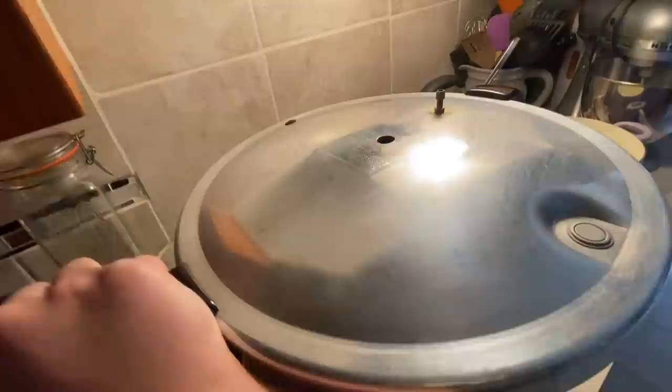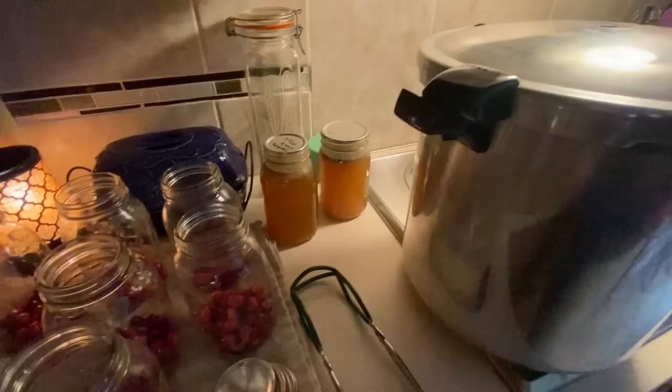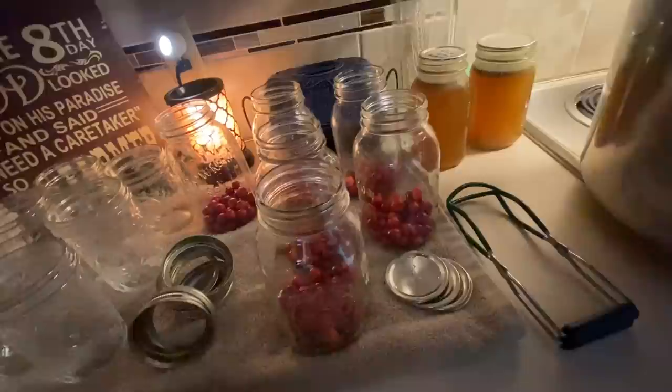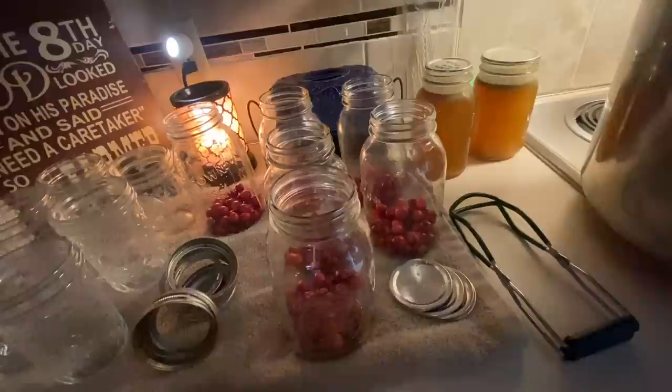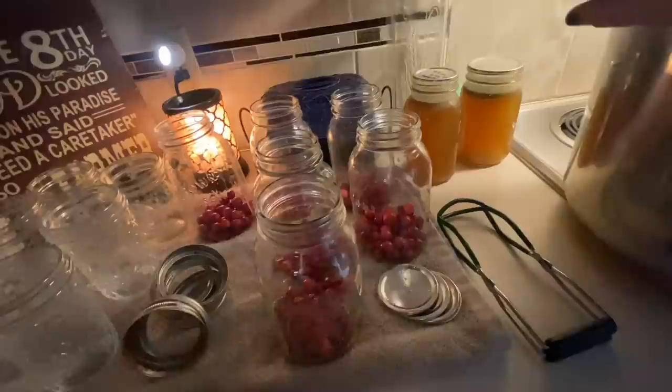I'll let the cranberries sit while I get the canner going. We're not pressure canning, just water bathing, so I took the gauge and weight off and just have the lid on to keep the heat in. I'm heating my water and will use my tea kettle to fill those jars — you do want the water to be hot. I did not add sugar; I prefer no-sugar-added cranberry juice. If you'd like to add sugar, the rule of thumb is half a cup per quart jar. We'll water bath these for 25 minutes.